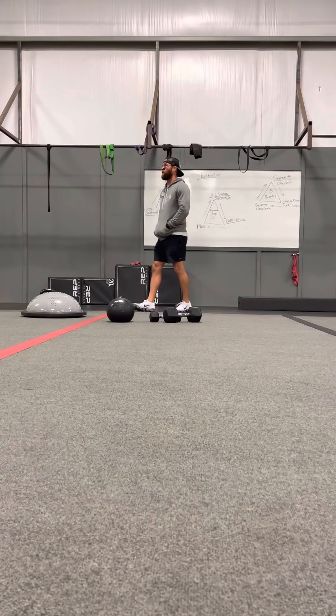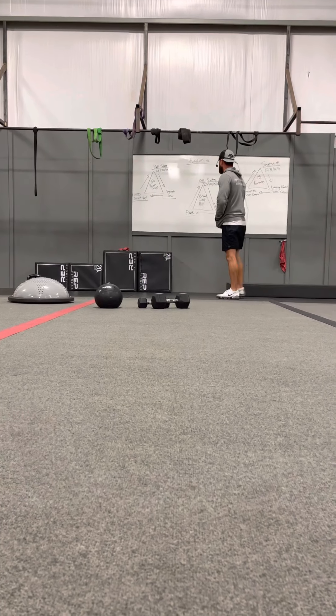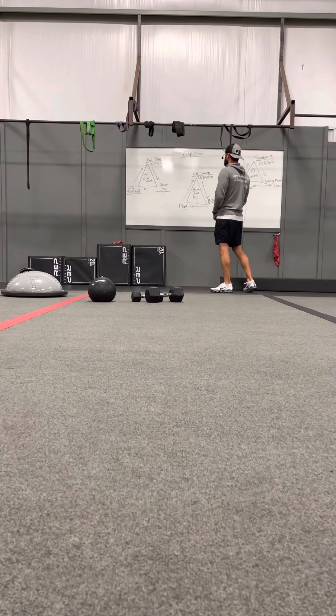Happy Thursday! You've got an explosion up on the board — a little circuit training to break up those sore muscles.